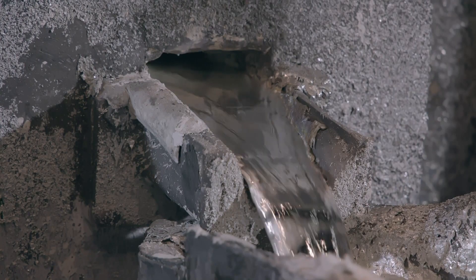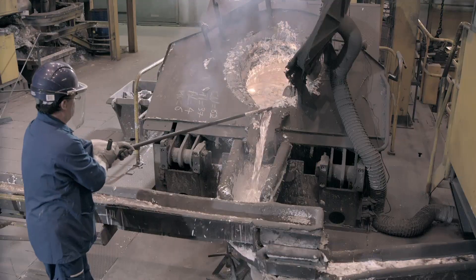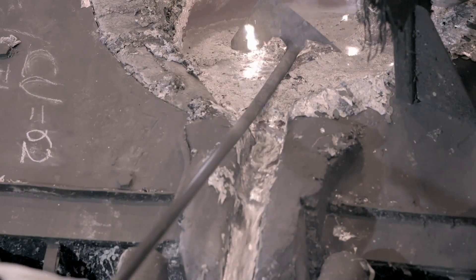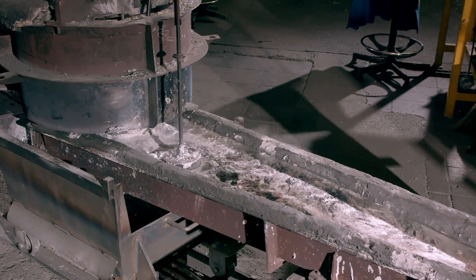Once melted, the molten zinc flows to the casting machine. On its way, residues such as ashes float to the top of the metal and are then skimmed off. A floating puck monitors the speed and depth of the zinc blend to prevent overflow.